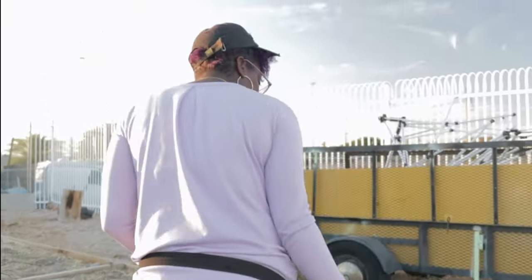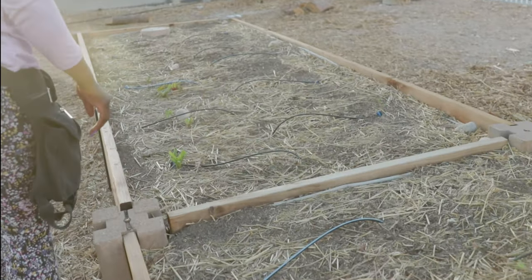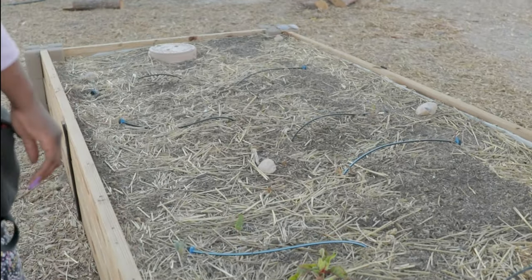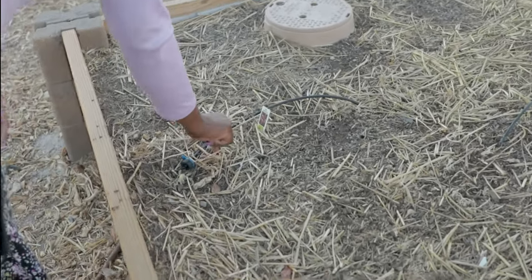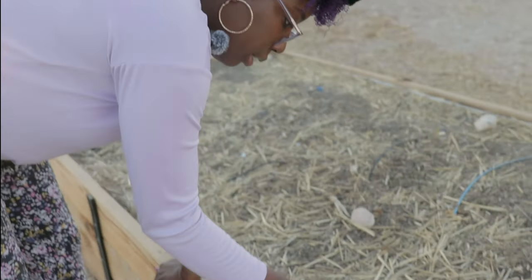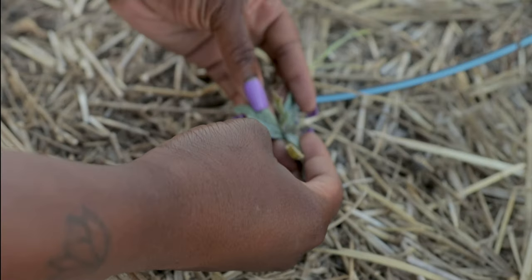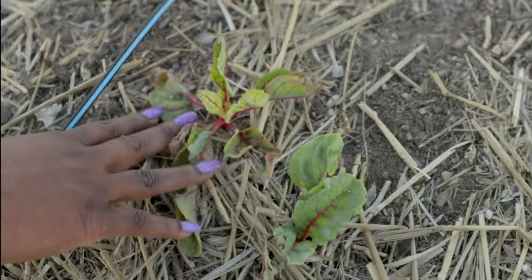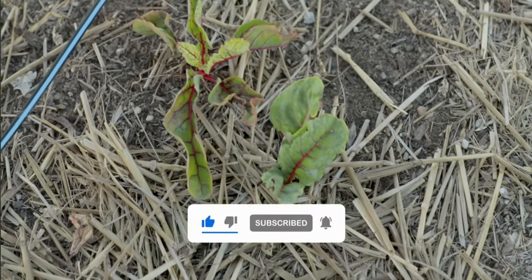I'm not seeing any difference on this bed either. There's a small thing coming up — oh, that's totally grass. This is what I was talking about as far as baby kale — that looks like a little kale leaf right there, that is a true leaf. And then we have some little Swiss chard starting to come up.